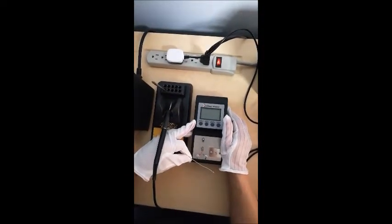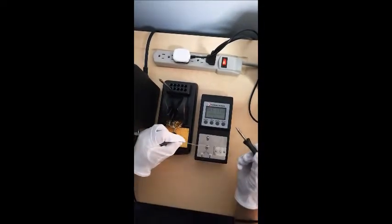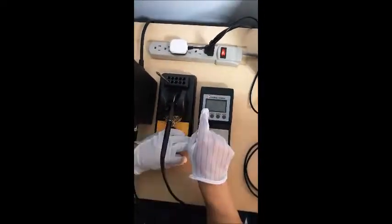Turn on the power supply, then the switch on the side of the meter, and wait a couple seconds. When the logo goes, press that button.